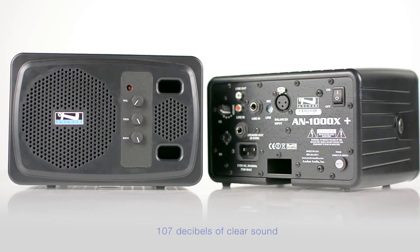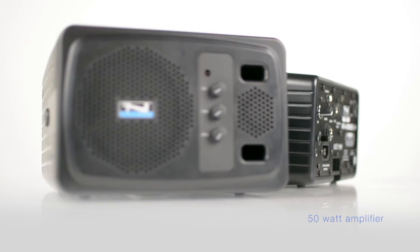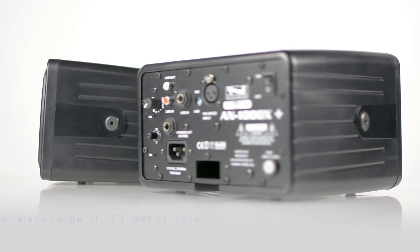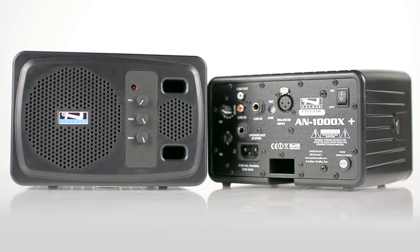Features include 107 decibels of clear sound, a 50-watt amplifier, optional built-in wireless receiver with a wireless range of 150 feet or more, and the 4.5-inch woofer and 10mm dome tweeter provide warm tones and are optimized for voice amplification.